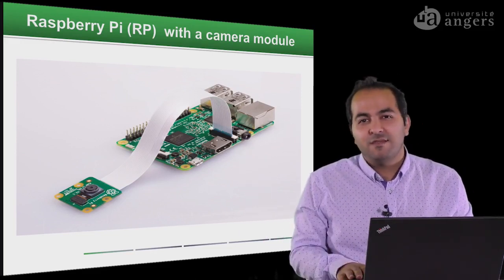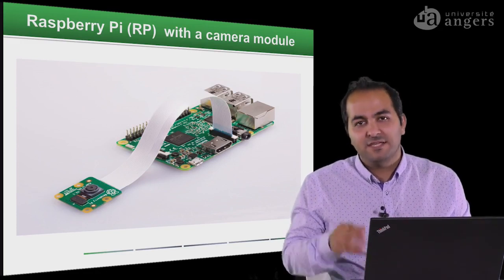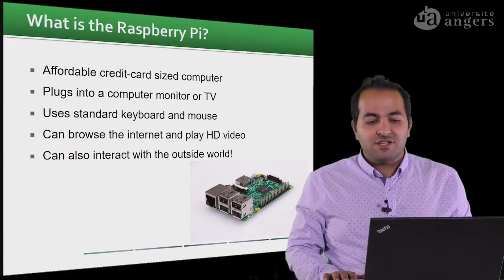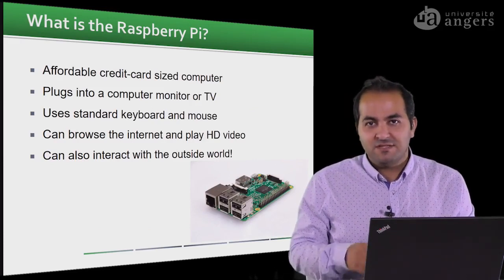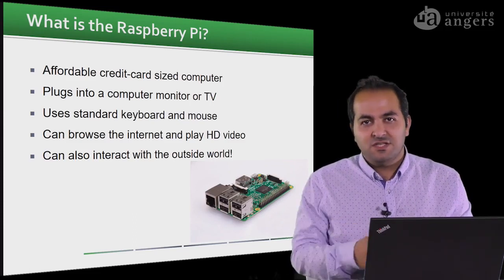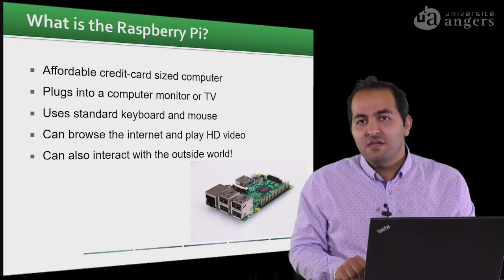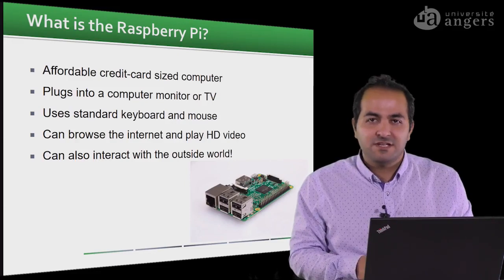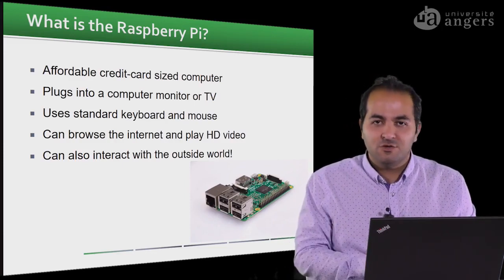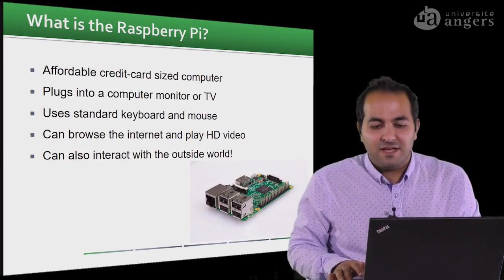So for this, we use the board of the computer and a camera module that we connect to it to capture images. We call them credit-card-size computers — baby computers, mini computers, micro computers; there are several names if you search on the internet. We can easily connect these computers to a monitor, mouse, keyboard, and wirelessly to the internet. We can also make a Wi-Fi network, and it also has the capability of accepting an ethernet cable. You can also watch HD video on this if you want to use it for personal purposes.